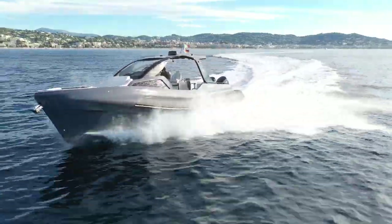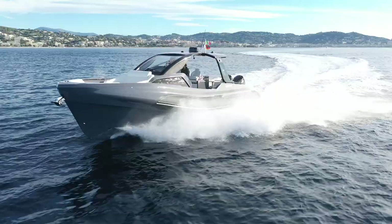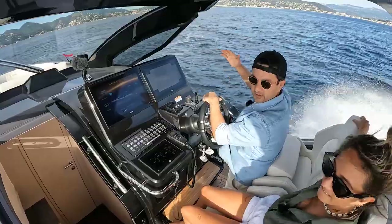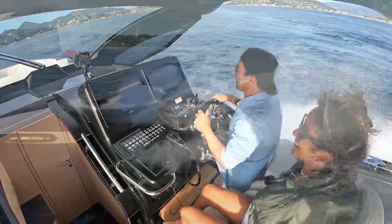We've got a little bit more wash coming now. We're going to go through some waves — hitting them at 32 knots. Dry. Dry once again. Feeling good.